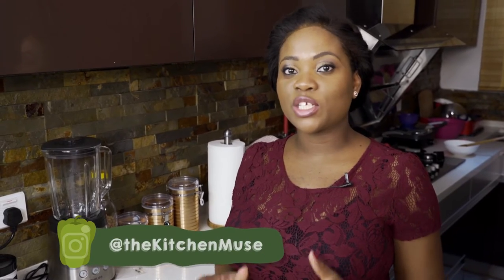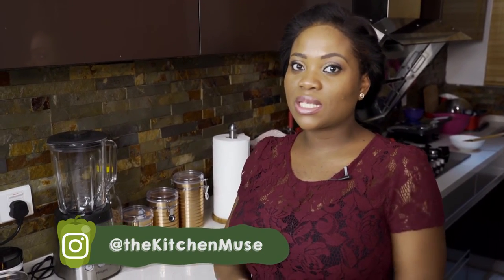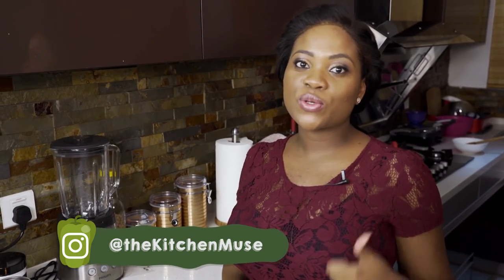So guys, here's my shrimp and spinach bow tie pasta. I hope you've enjoyed watching it and I hope you try this recipe. Leave me your comments as usual, your suggestions and your questions, and I'll respond to them as quickly as I can. Thank you guys for watching. Bon appétit — we'll see you later on.